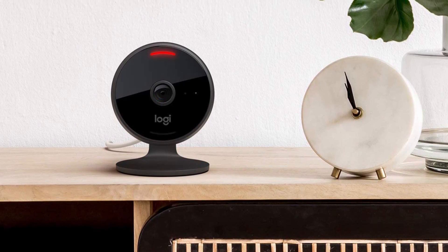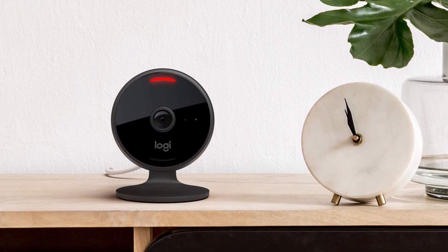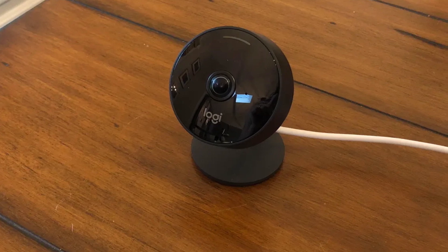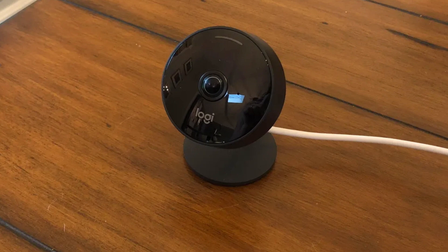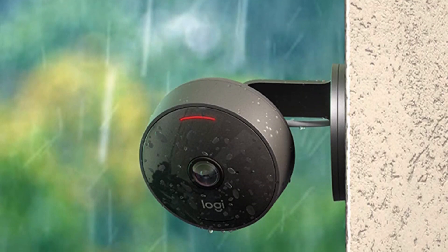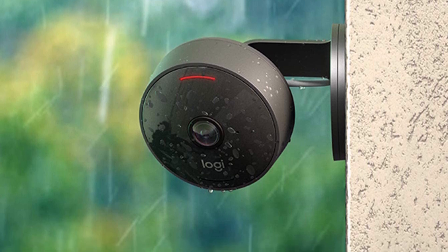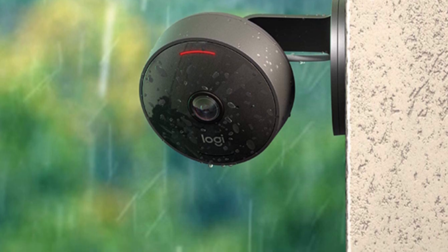If none of that fazes you, then it's a solid outdoor camera for privacy-minded folks. It doesn't have a separate app of its own — instead, you add it directly in Apple's Home app by scanning a QR code. It captures full HD video and boasts an extremely wide 180-degree field of view, though there's a bit of a fisheye effect. The lack of HDR also means areas are sometimes too dark or blown out. There's motion detection, two-way audio, and decent night vision, and you can ask Siri to display the live feed, which loads quickly. The camera can differentiate between people, animals, or vehicles, and rich notifications let you play video clips right from your iPhone's lock screen.